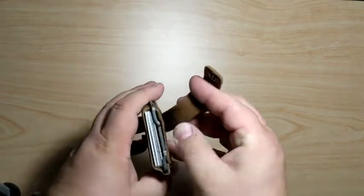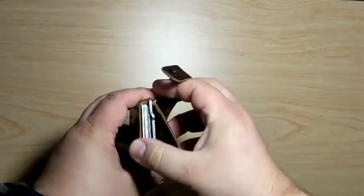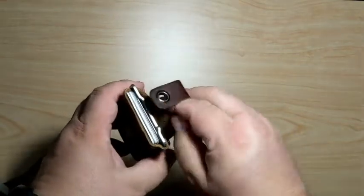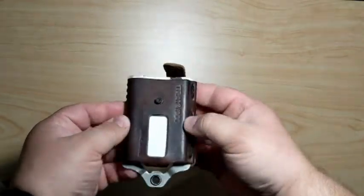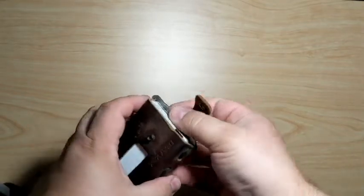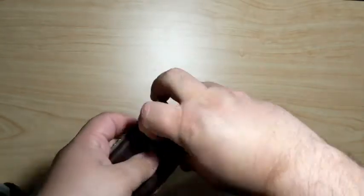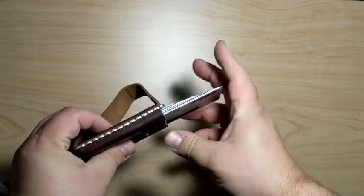When you first get the wallet, you adjust it and form the leather to the amount of cards you're going to be carrying. I keep about nine cards in here, nine or less. As you carry the wallet, it will really form nice corners for just what you are carrying. It holds the cards very securely — it's got a little strap and a rivet so nothing slides out, but everything is very easy to access to get to the card you need.